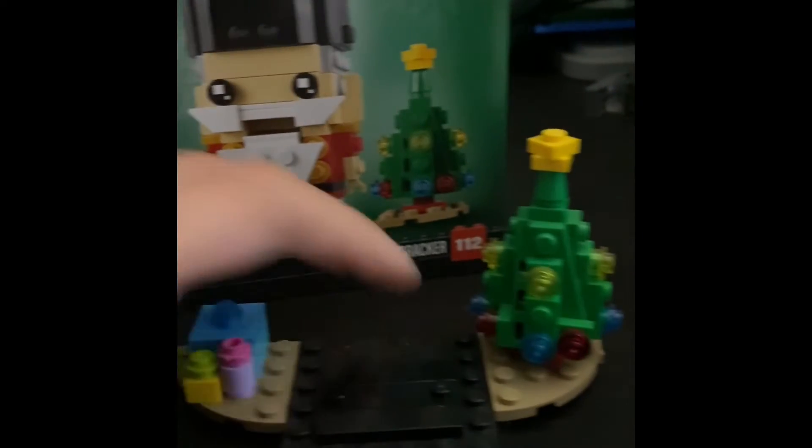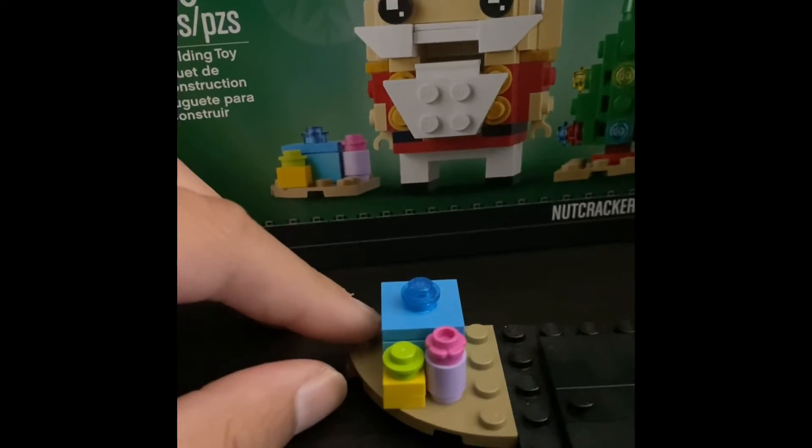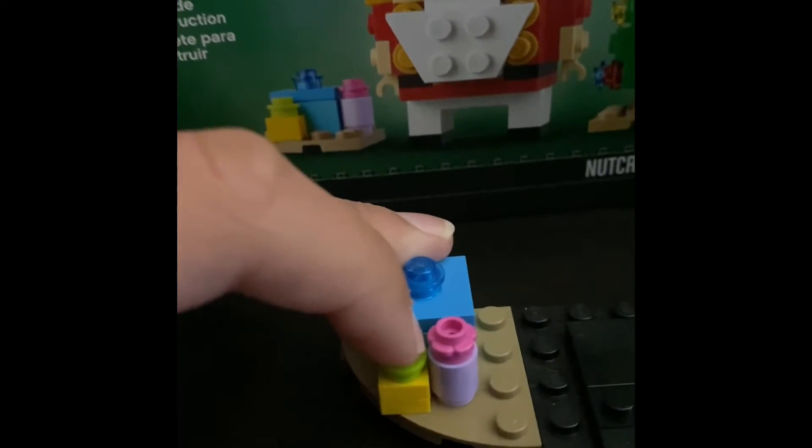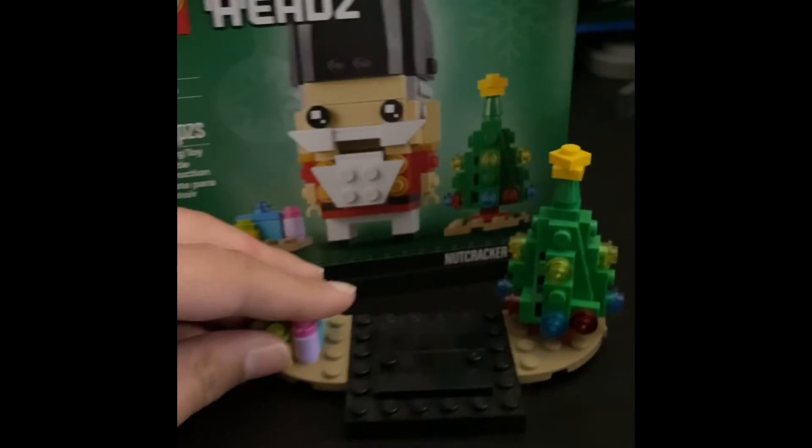It's a pretty cool Christmas tree with yellow, red, and blue lights all around it. On the other side we have presents: three of them — a big box, a little cylinder present, and a small square present. So yeah, this is a pretty cool small build.